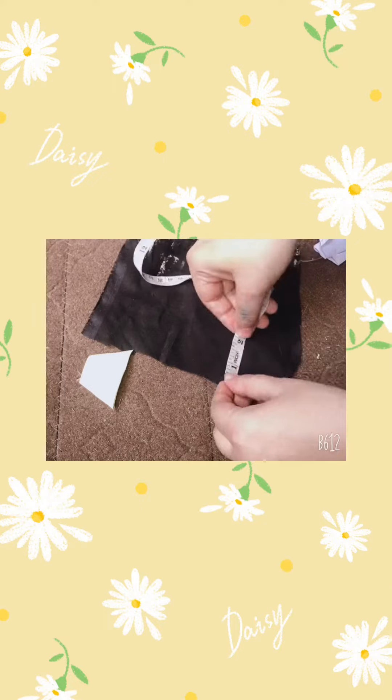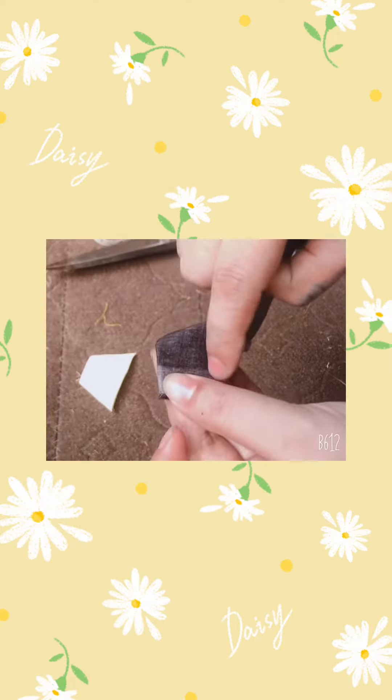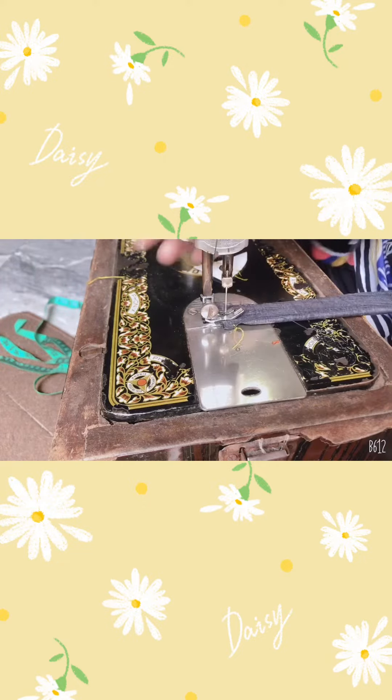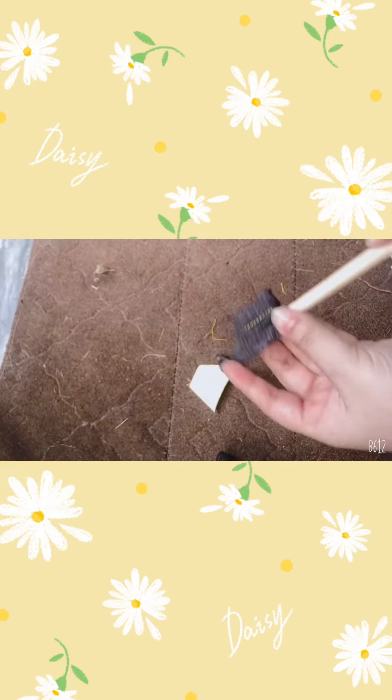Now we will do another one. I have a ribbon for fabric. I will attach it on two inch putty, hold it on the other side, and sew it on any other side. I will make it straight.